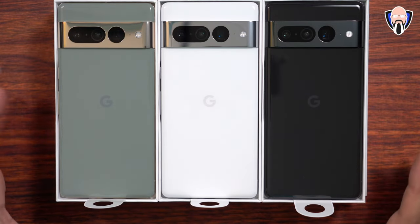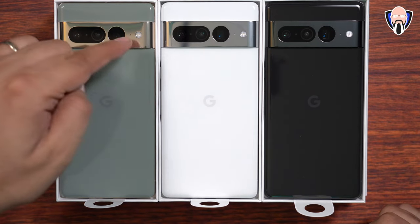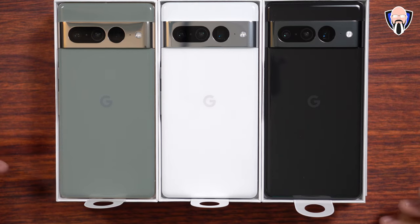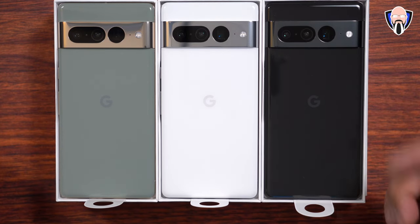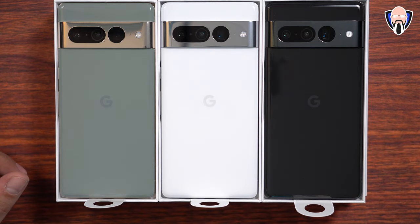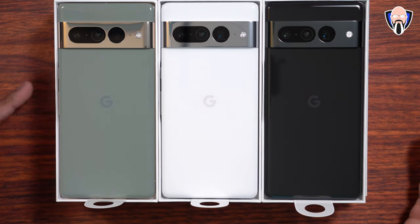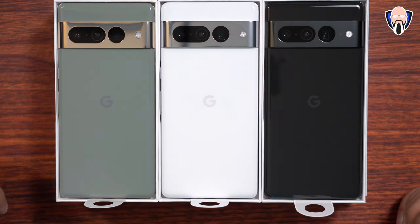Wow, they all look absolutely amazing. Each one of them has a different visor at the back — I'll call them visors because they kind of look like visors. The Obsidian being the darkest one tries to match the backing, here we have the silver one, and there's a slightly more gold tone on the Hazel. One thing to mention: they're all featuring the same 50 megapixel primary shooter at a 1.2 micron sensor, 12 megapixel ultra-wide, and of course that 48 megapixel telephoto main sensor in the back.